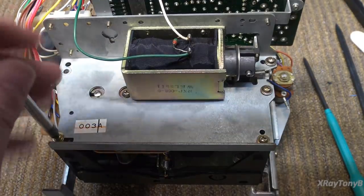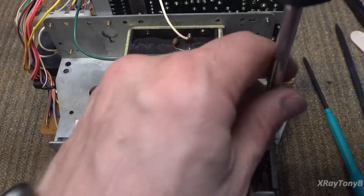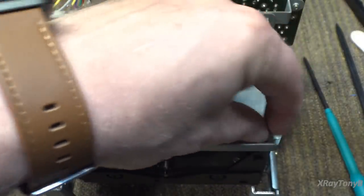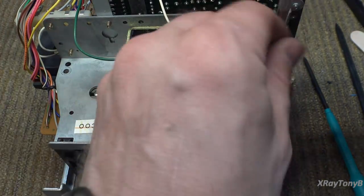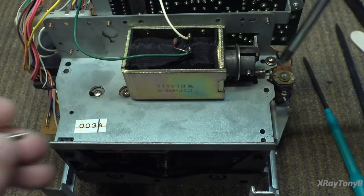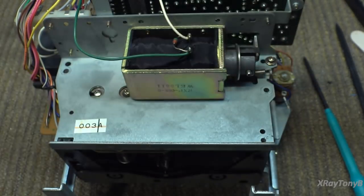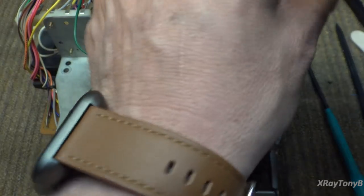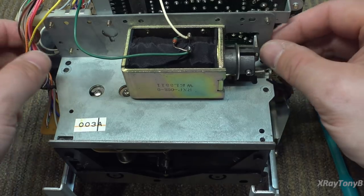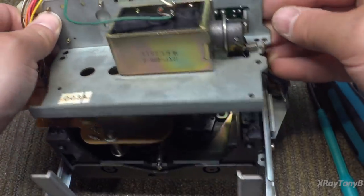I'm actually doing this for my benefit as much as yours, because there are many different types of screws in this, and by filming this I can get an idea of which screw goes back where. You can see these are coarse thread, kind of a sheet metal type screw — they screw directly into the plastic, so we're going to have to be really careful because plastic gets brittle on here.